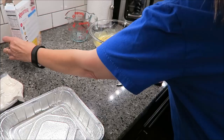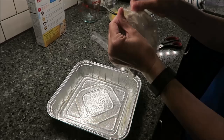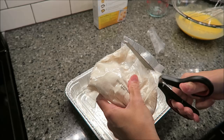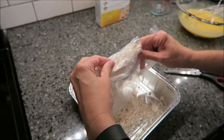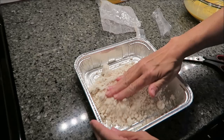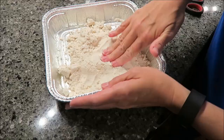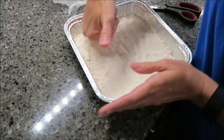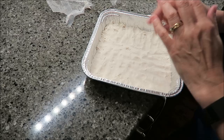Now you let that sit. You take the crust mix, and you try to find a good place to cut it where it's not going to get everywhere. It says you press this firmly into the bottom of the pan. This is going to bake for 8 to 10 minutes, so I'll put it in for 9 minutes and then we'll be back.